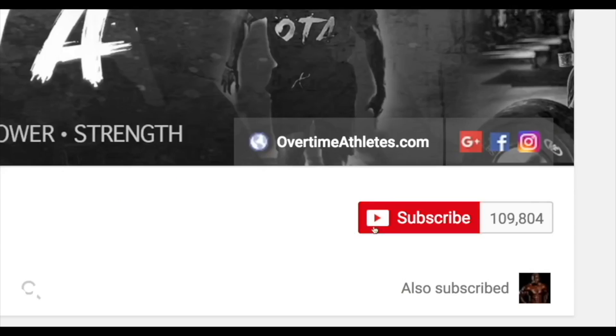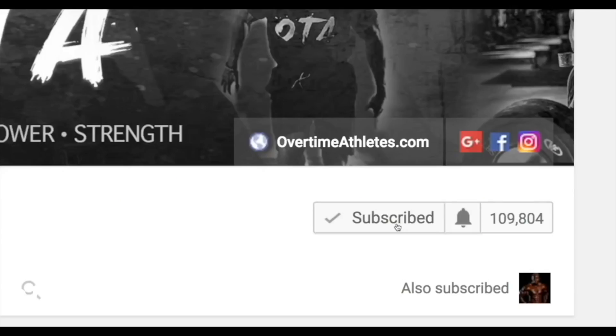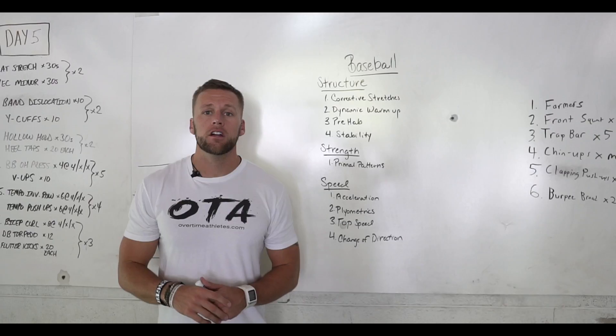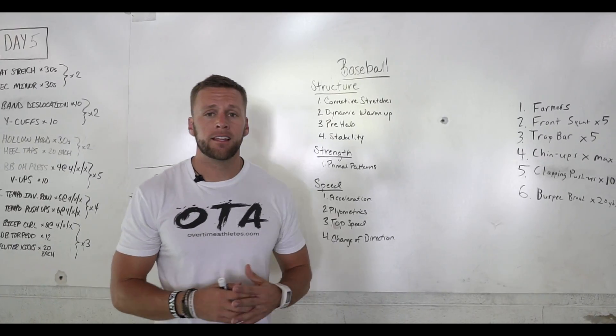If you guys want to stay up-to-date with my exclusive videos, make sure that you click the bell on the side to get notified. Here's the video. What's going on guys? Chris Pond here, Overtime Athletes.